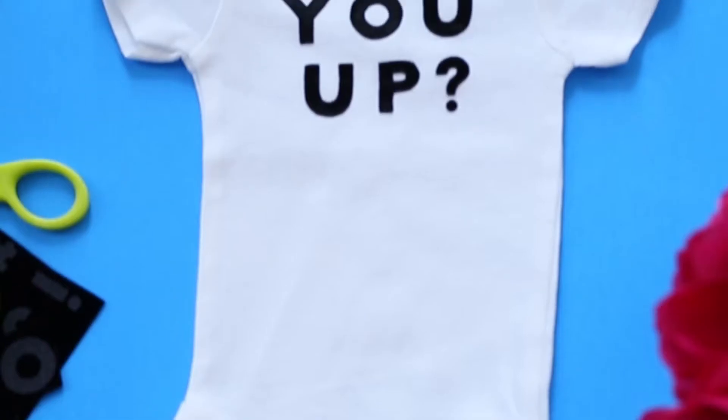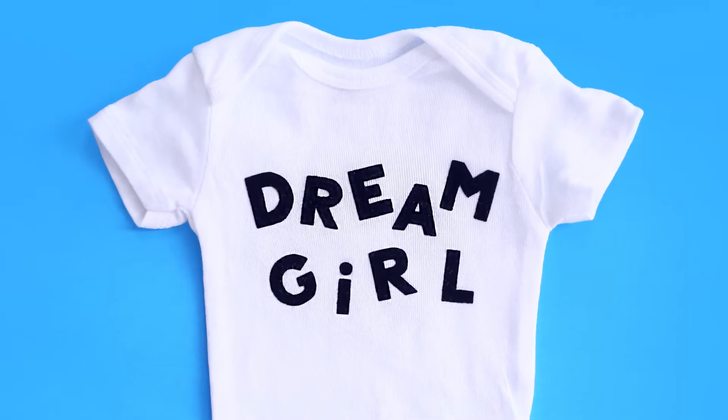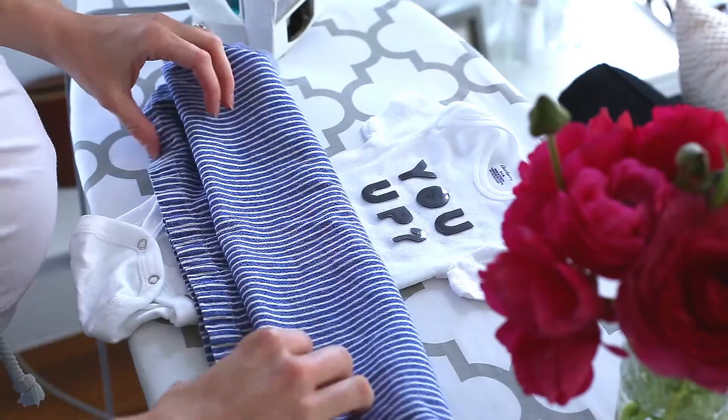So today I thought we could make some personalized graphic tee onesies. I have made a ton of these as baby shower gifts and they really are the perfect homemade present. They're personal, they're easy, they're fast to make, and they're way less expensive than the personalized gifts you'll see in stores.